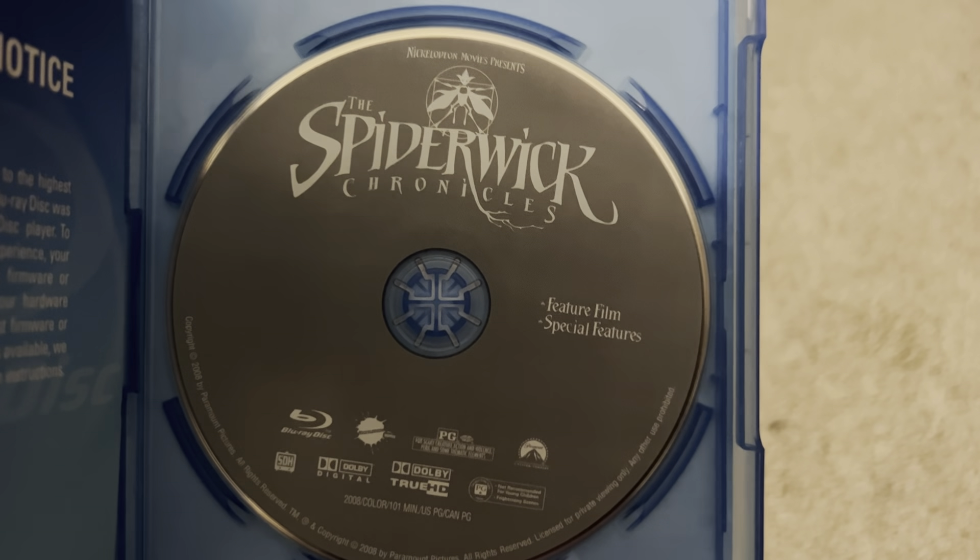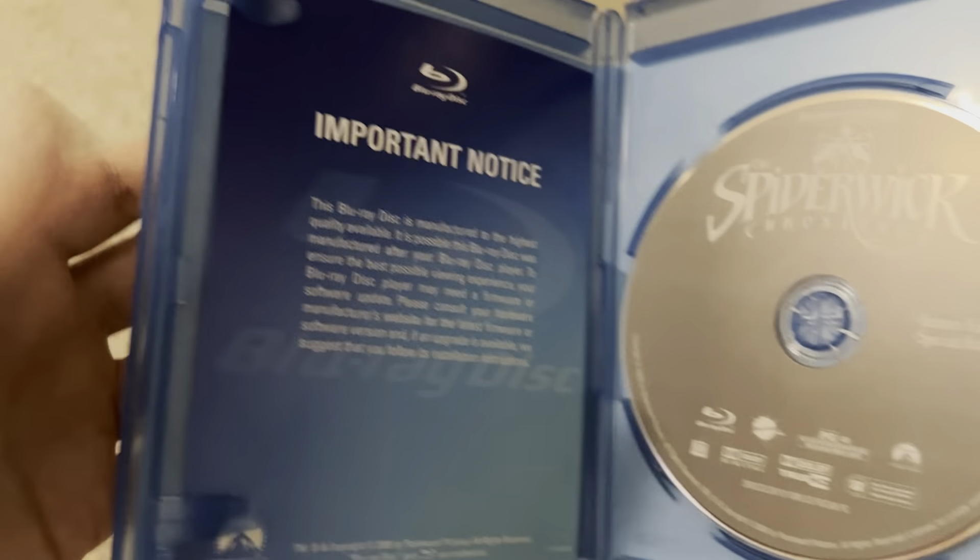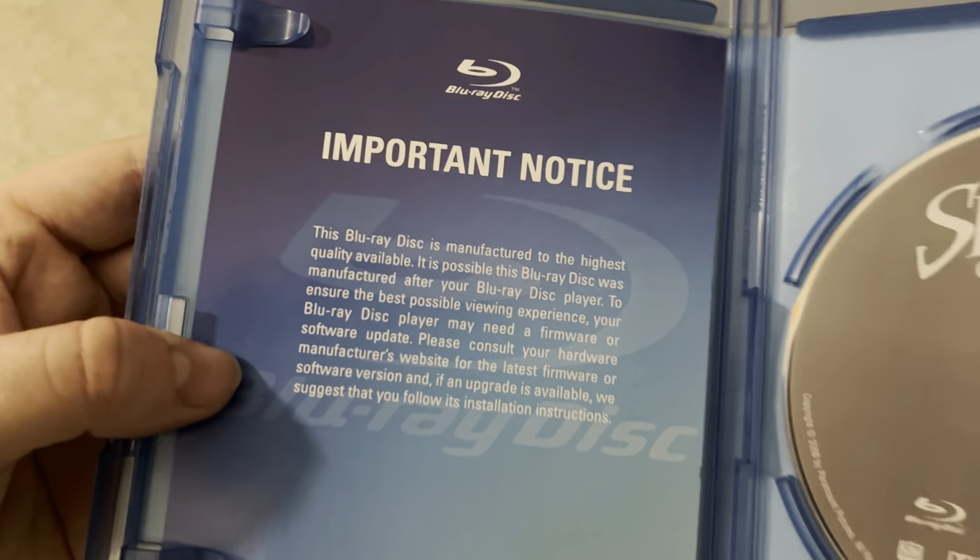But let's take a look at the inside. There is the disc, which comes with the Feature Film and the Special Features, and here's an insert about the Blu-ray disc.